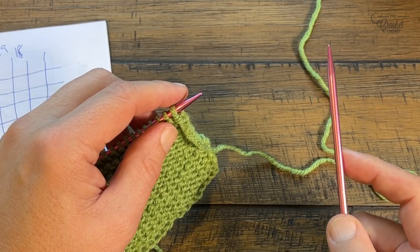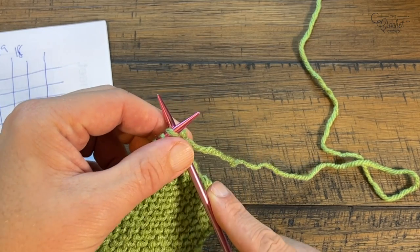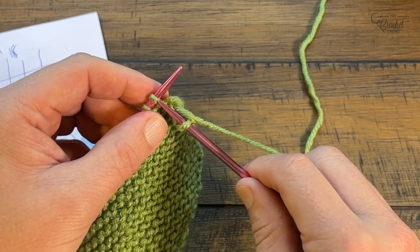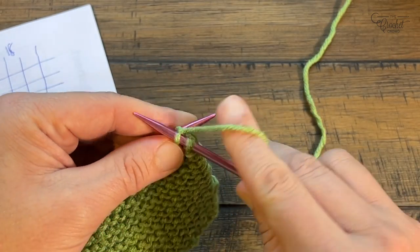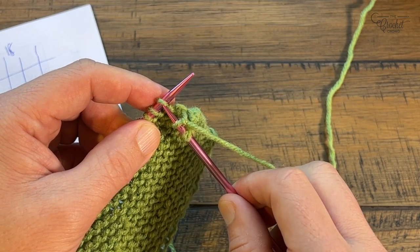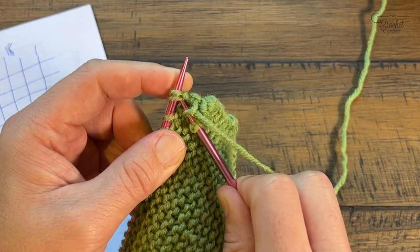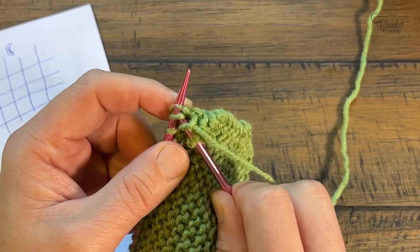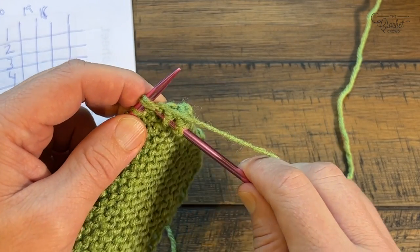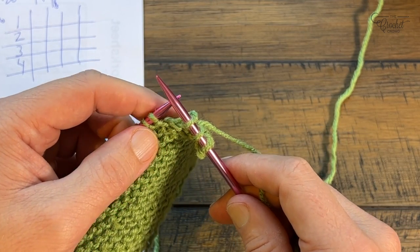The pattern says K2 — knit two stitches — then K2 together, then knit to the end of the row. So start: knit one, knit two (that's K2). The next one is knit two together as one — instead of going into just one stitch like we have been, we're going to collect two loops. Sneak the needle into both of the loops at the same time, yarn over, and then just knit as normal, and the two stitches just became one. Slide that off. By doing that you now have 19 stitches by the end of the row.